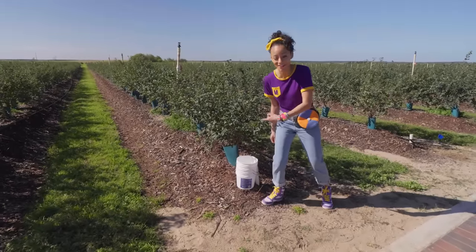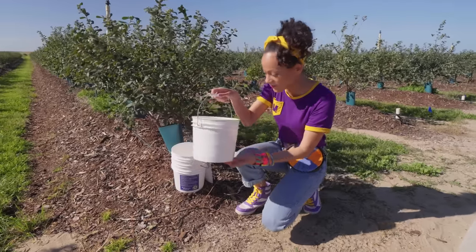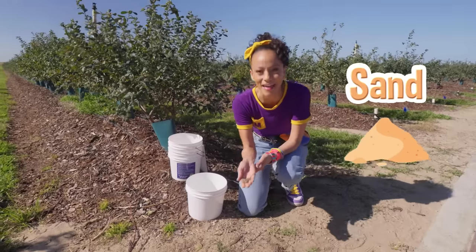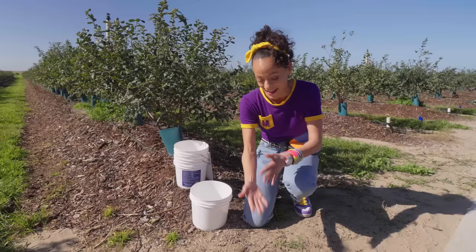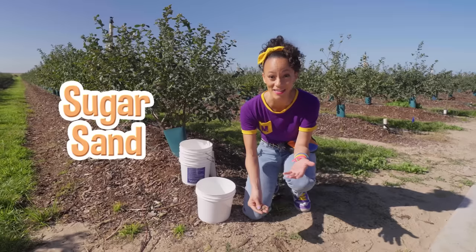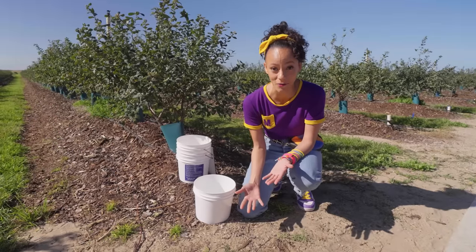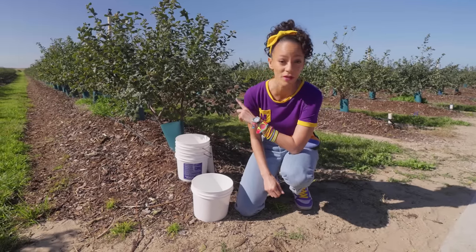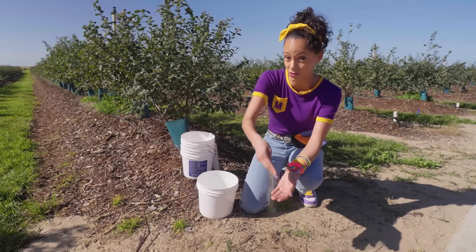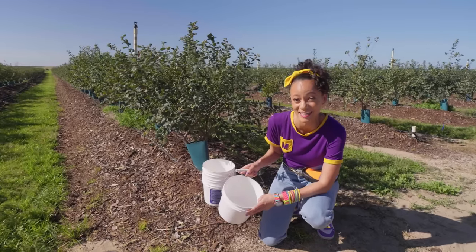Whoa, cool! These are buckets that you can use to collect the blueberries in once they're picked. That's so fun! Have you ever seen sand on a farm before? You might not expect sand at a farm, but this sand that's really soft and fine is called sugar sand, and it's really helpful for the blueberries. With this sand, the water can drain quickly, which is super important because blueberries do not grow in a lot of water. So this sand's really fun to play with and touch, but it's really important for the blueberries. So I'll just leave that there. Do you want to pick blueberries with me? Let's go!